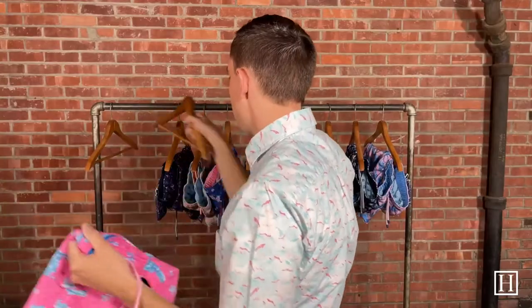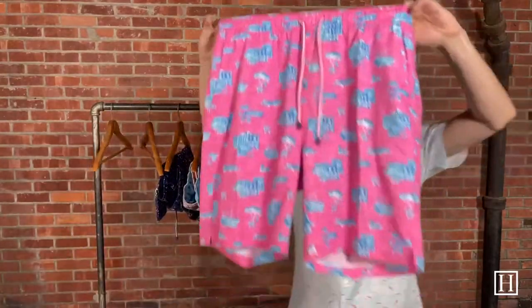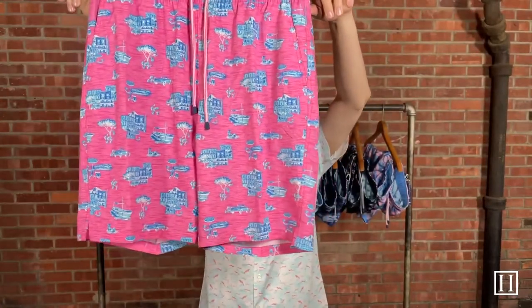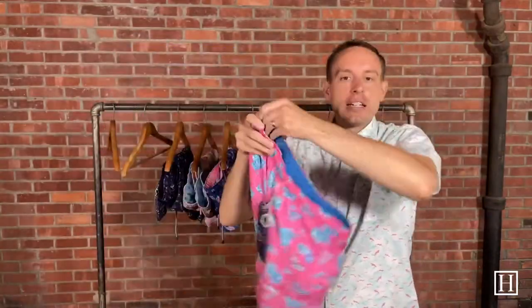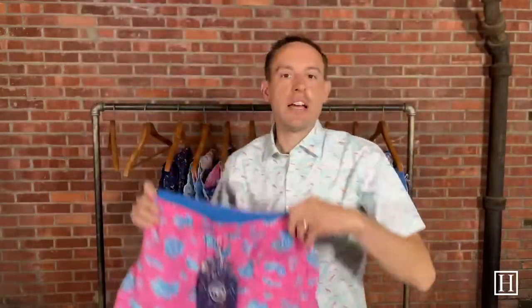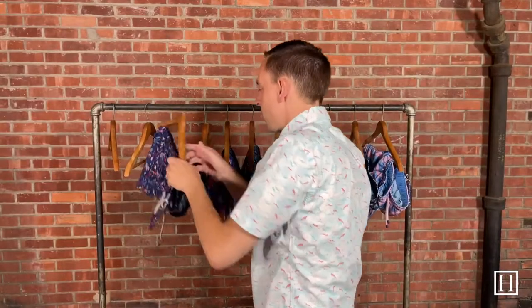Up next we have what they just call Paradise — just some different scenes of what you'd probably see in an ocean town, gray, pink, and blue in color. Again they're that polyester spandex blend in that classic fit, and they retail for $98.